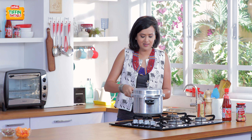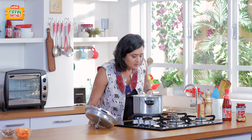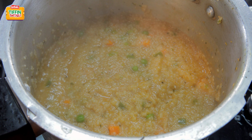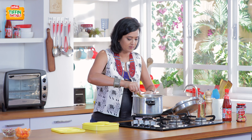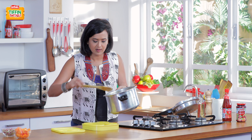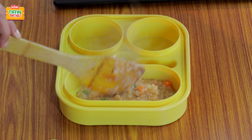And now I'm happy to open my pressure cooker and take a look at my dalia. I'm ready to plate up my broken wheat khichdi into the dabba. Smells delicious. And I'm glad I've made enough for the tiffin and for myself.